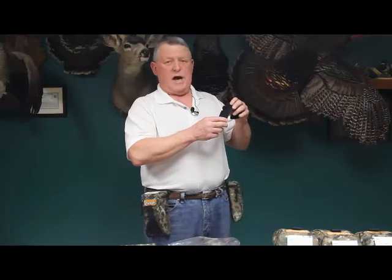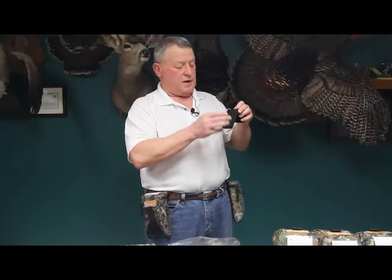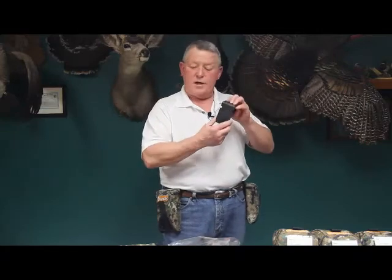For guides and outfitters out there, if you wanted your clients to have ShotPaks, you could supply that — put this clip in the blind, and they can hold their shotgun shells right there in that form and fashion.